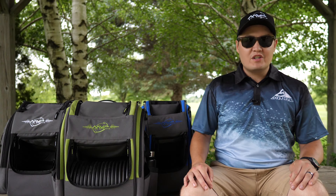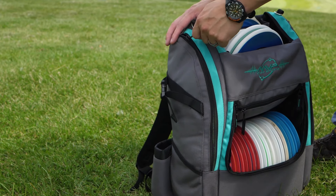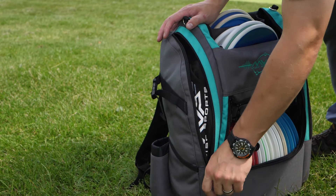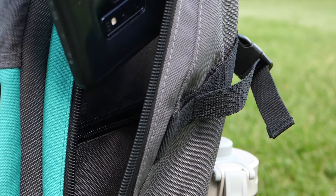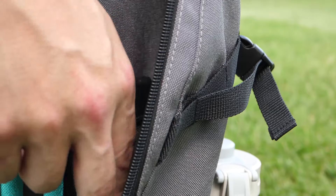Another new feature is the large side panel pockets that have been expanded to full size on the Voyager and Voyager Slim bags, so now they all match the Pro. There is also a smaller inner pocket to safely secure your personal items.